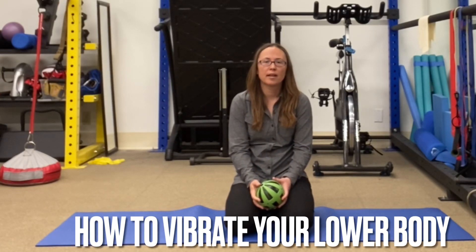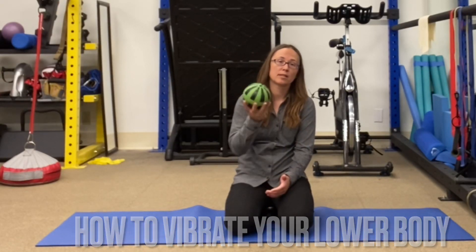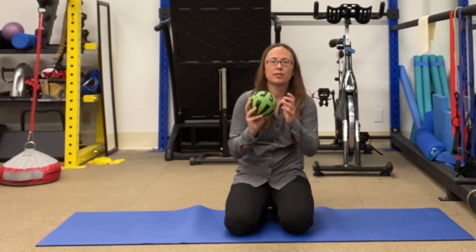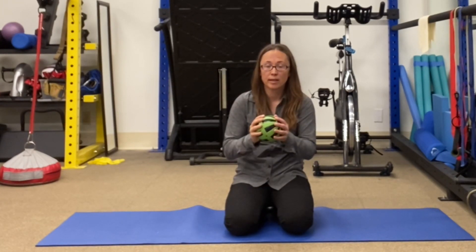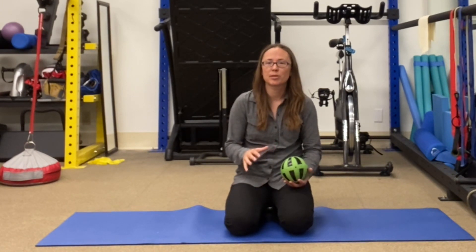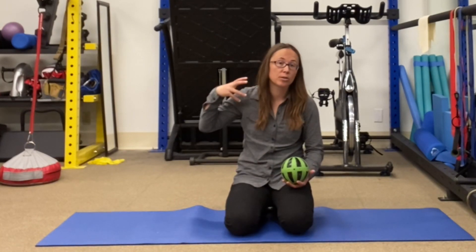Hi, I'm Dr. Nicole Anderson and I'm going to show you how to use this Hypersphere Hyperice vibrating ball to release your lower body. And by the way, releasing your lower body will also help to release your neck, shoulders, and back.